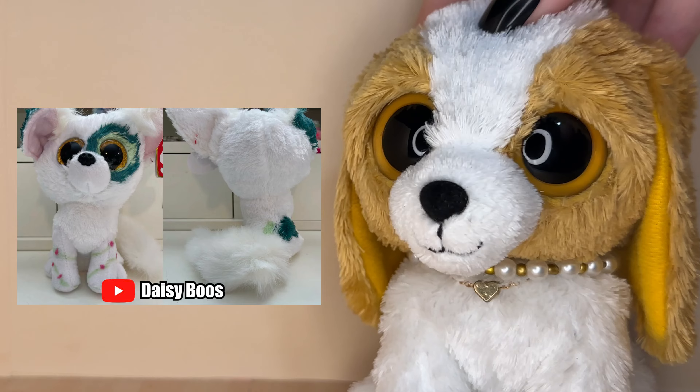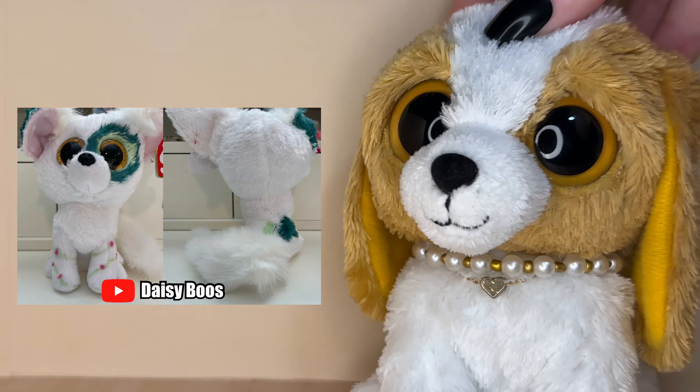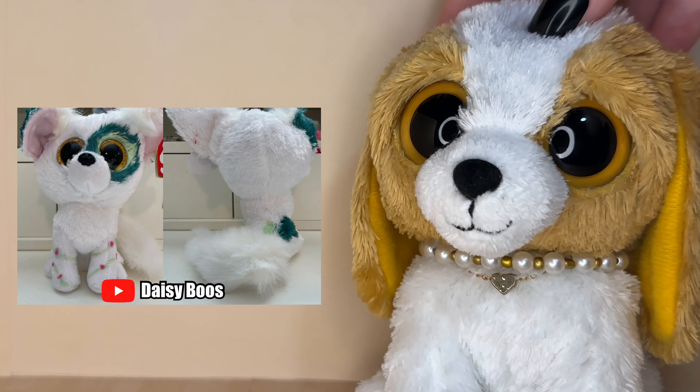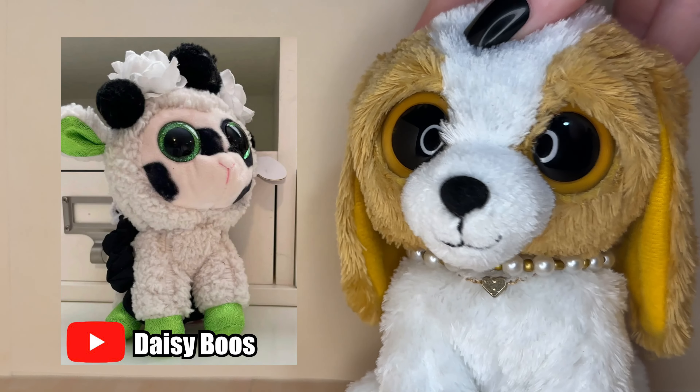The next custom was submitted by Daisy Brews and its name is Ivy. I love the detail of the vines and little flowers going over her paws — it's such a cool detail and I love how it looks on this Beanie Boo. I also love how vibrant the green is around the eyes. I love the shades of green you used, it looks really cool.